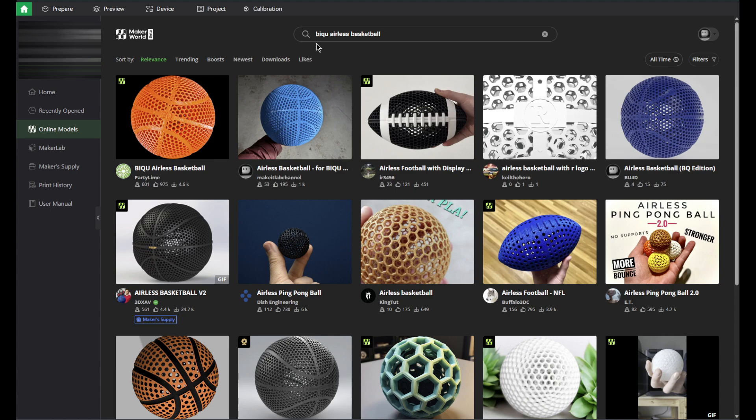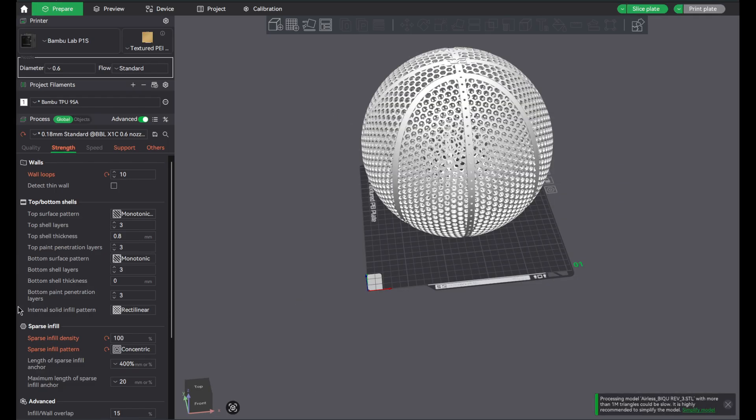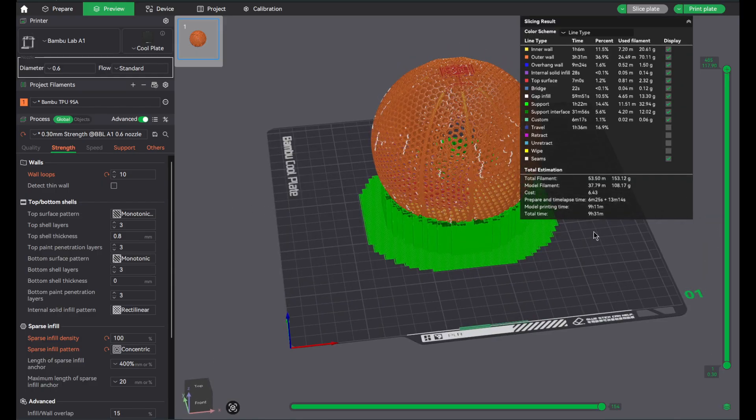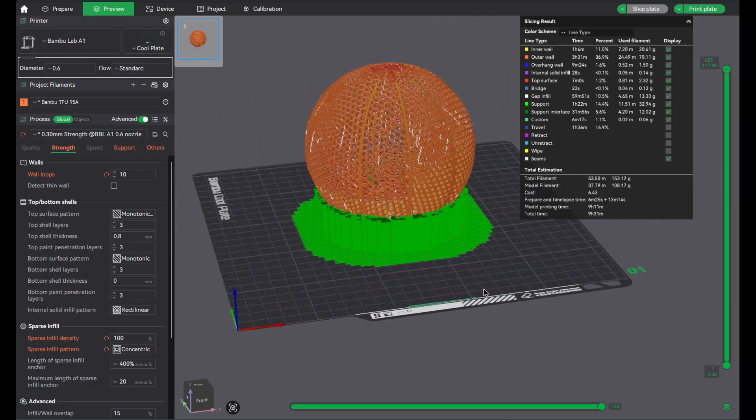To make things a little easier, I just typed in BQ airless basketball and I think this is the one they recommended on their website. I'm going to download and open it so I can see all the settings they had adjusted, and apply it to the model file I already have since I already painted on my supports. While this thing's slicing, keep in mind this is a mini airless basketball — it's at about a 50% decrease in size from a regular basketball. It's going to take about 9 hours and 31 minutes.